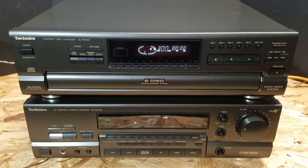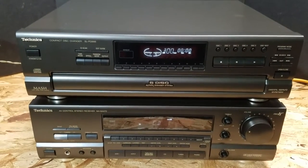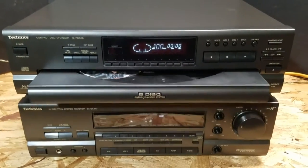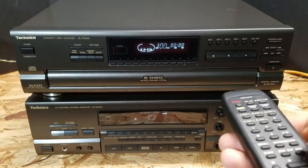I think there's one disc already in there. Let's go ahead and open it up. Yep, one disc is already loaded. Let's go ahead and push the tray back in and press play.